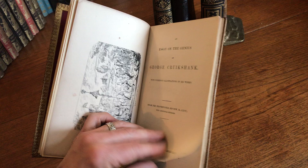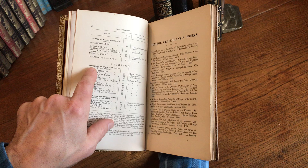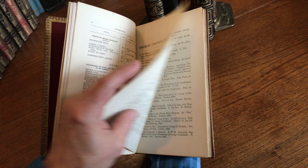It has 17 etchings in it. This is a list of all of the woodcuts within the text. Then there are the plates, which are etchings — some of them printed from the original steel plates, some being transferred to stone and printed by Mr. Jubbins. There's a list of Cruikshank's works here.